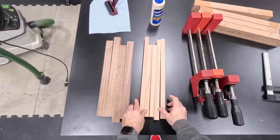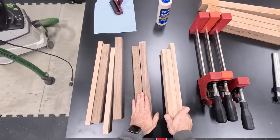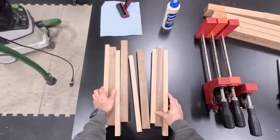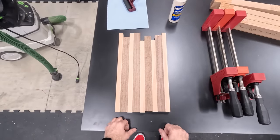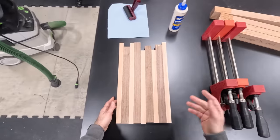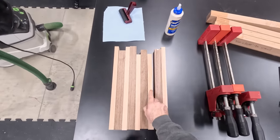All we need to do now is alternate our pieces like this. This is a good time to look at the grain pattern and see if there's anything you want to change. We have a couple of different color variations here, but it's kind of random so I'm not too fussed about any of this.